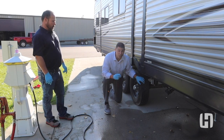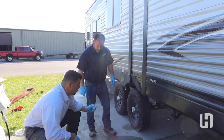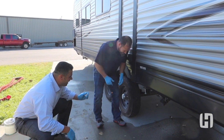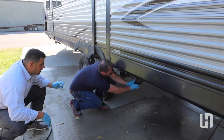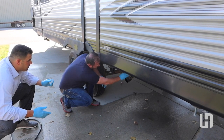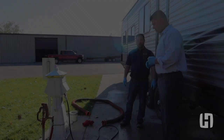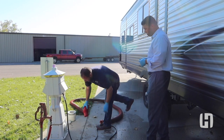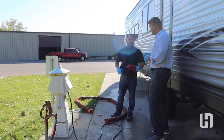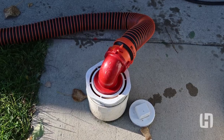Obviously nobody wants that. So the first step is we're going to take the cap off slowly. I like to hang the cap up there out of the way, and then we'll hook up our hose. When you buy a hose kit — which we don't supply — you're going to get connections that look similar to this. Some will have gaskets, some will be threaded. These are designed to fit three different thread sizes and will screw right into your wastewater connection at your campground or dump station.